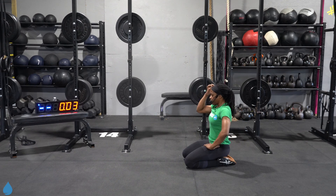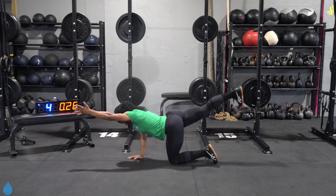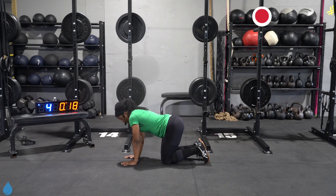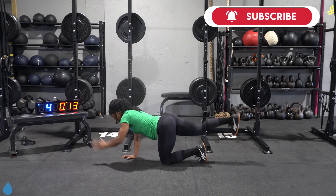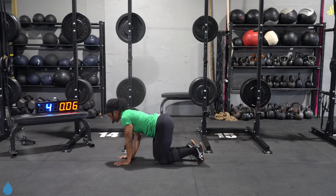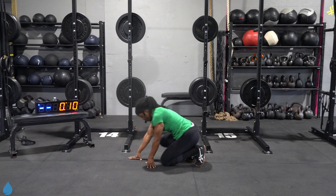Five, four, three, two, one, come on. Leg and arm parallel to the ground. Foot stays flexed. Think about pushing through with your heel — toe is facing the floor. Last 10 seconds. Five, four, three, two, and go. Make your way up.